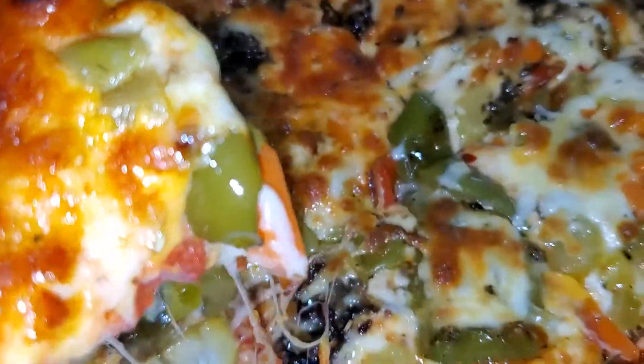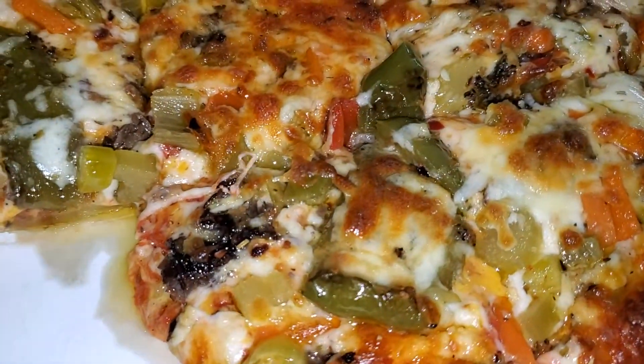Look at that cheese coming off of that. Quick recipe — make it your own. Keep cooking. Blessings. Peace.